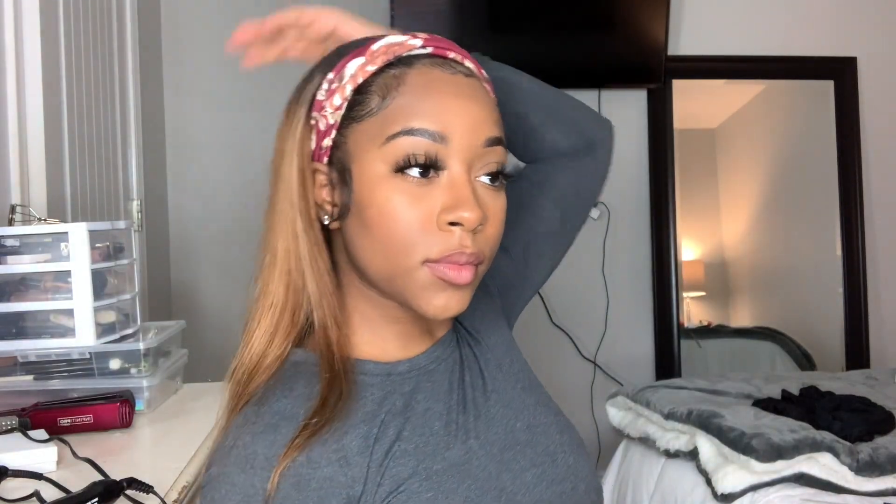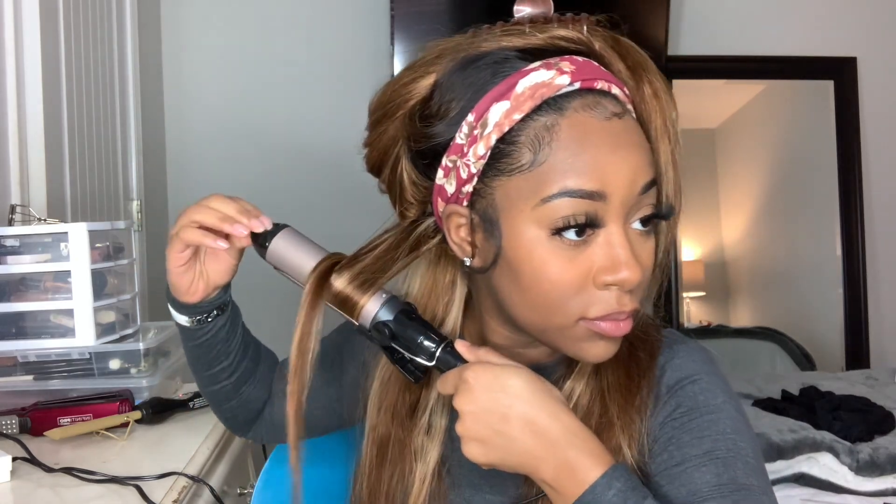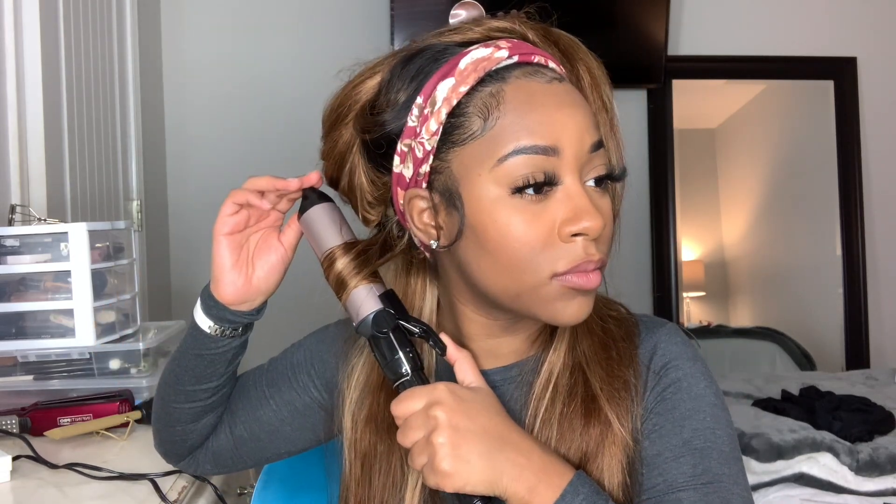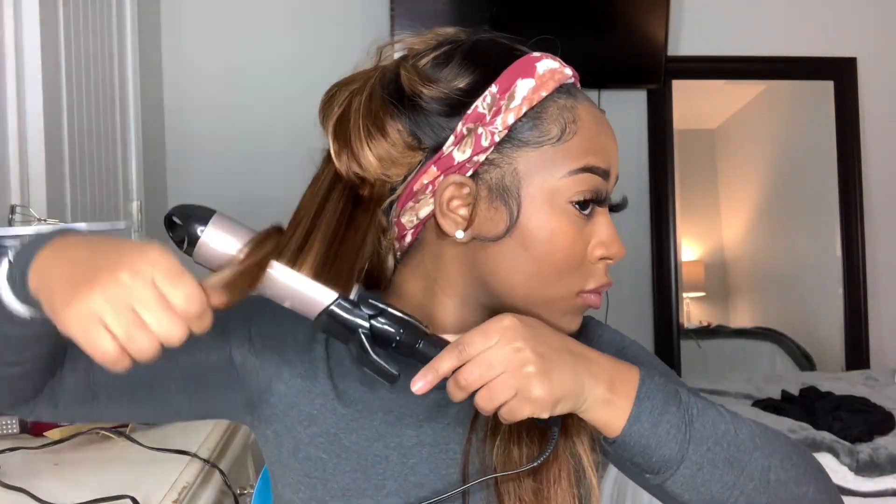This is the second headband — it's so pretty, it's a burgundy color and it has little flowers on it, I love it. I decided to go ahead and curl this hair because I've really been loving curled hair lately. I'm taking my two-inch curling iron and just curling it however I curl it — I'm not a professional, I just do what I do and it comes out cute.